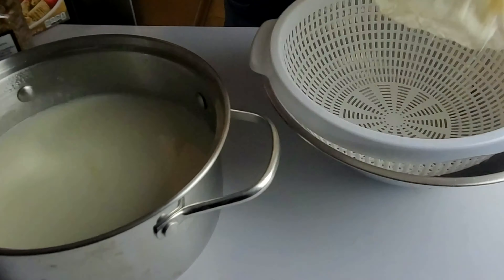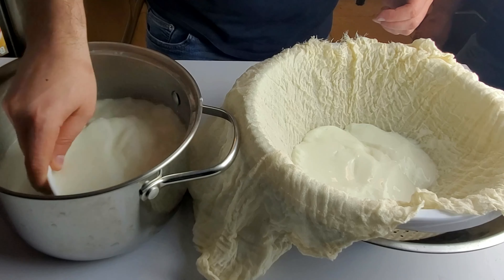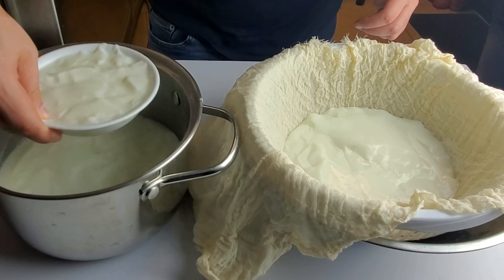Crush the tablet of rennet using the back of a spoon, then add it to a cup of water and stir it in to dissolve completely. Then add it to the milk.